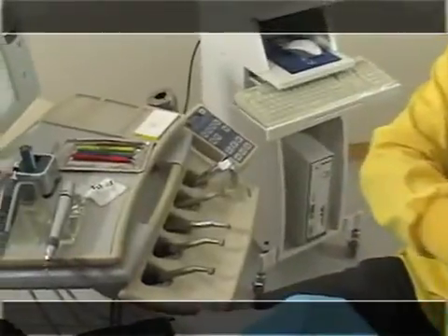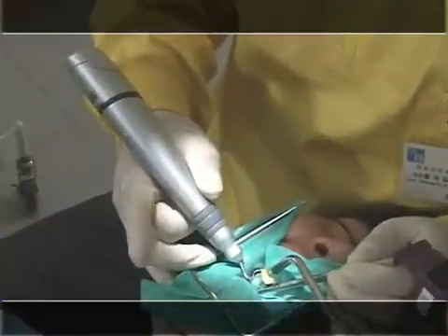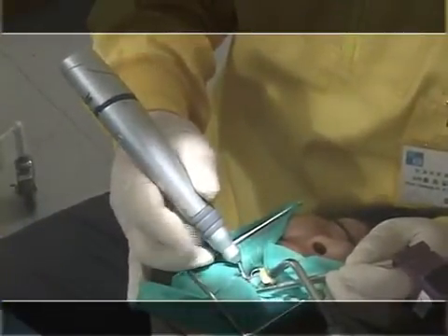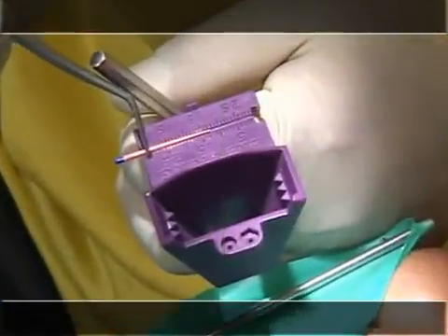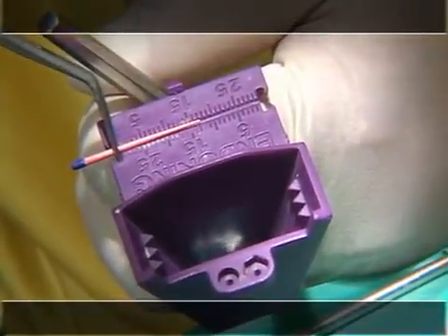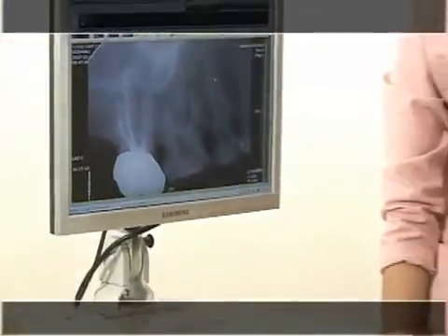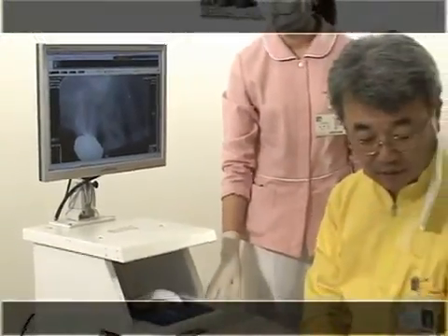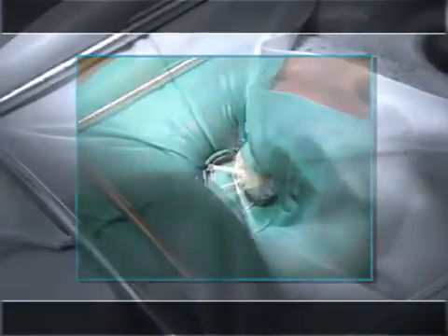We would like to show you the direct performance using E&Q Master. First, this is the down-packed vertical press charge using the pen. Select Gutta-Percha which size is the same as the file used for the last formation of the root canal. This case is about a patient who visited for root canal treatment for an upper first molar. Formation of root canal was finished with a 0.04 taper number 60 file, and the disto-buccal and mesio-buccal canals were finished with a 0.04 taper number 40 file.